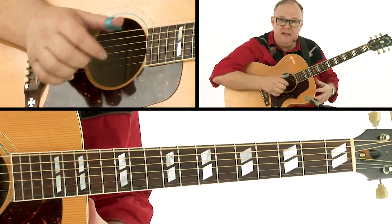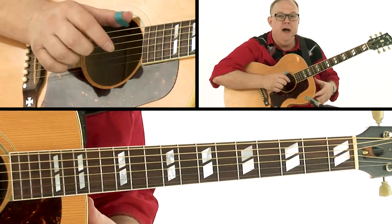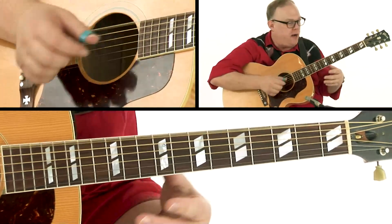Here's a real simple melody so that the thumb picking and the coordination make sense. I'm just going to play this very simple melody. It stays on four beats, and I'm going to go scale up and scale down.